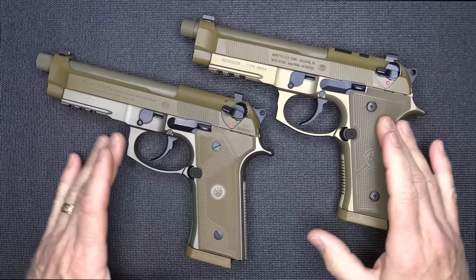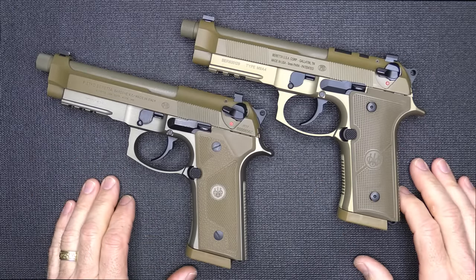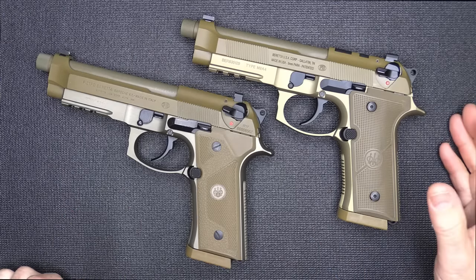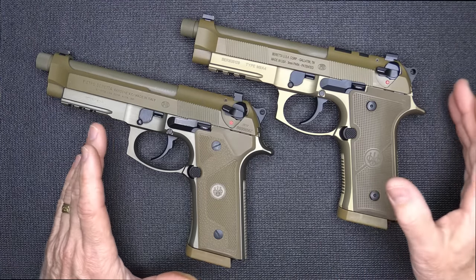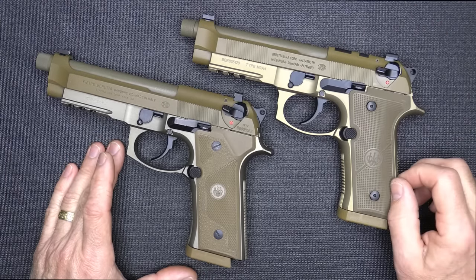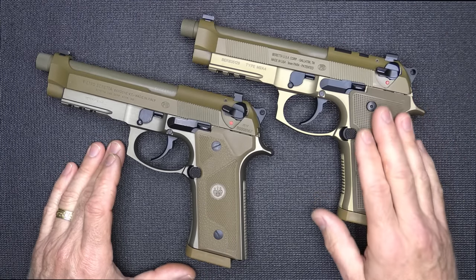Of course, with all the different FDE colors, it gives it a very distinct look. I like it — very similar to the FN SCAR rifles. To me, one of the biggest differences, other than the slide cuts on the M9A4, is the decocker.